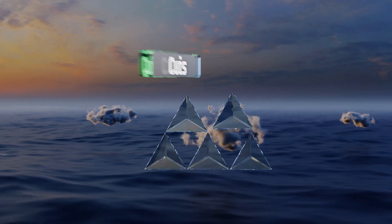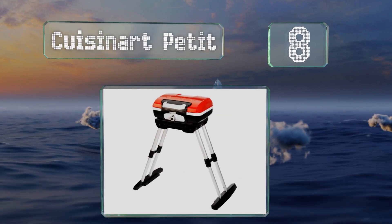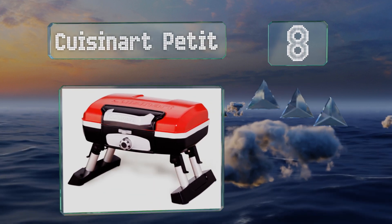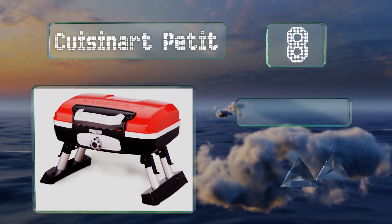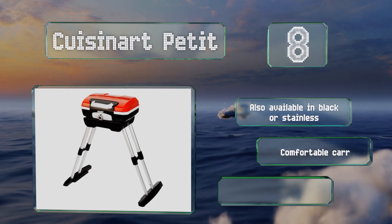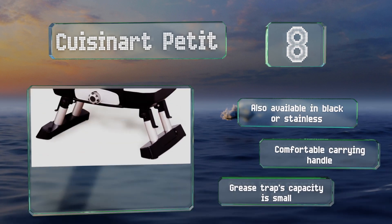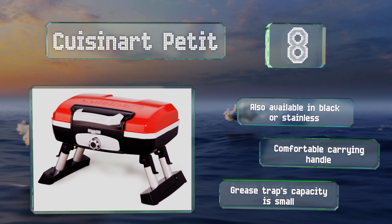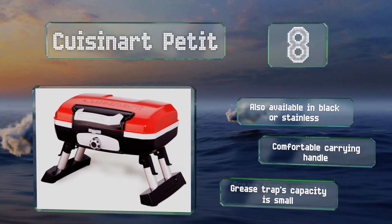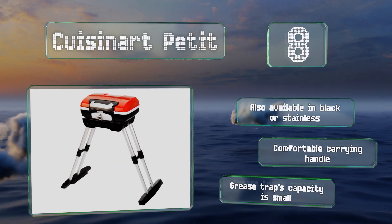Coming in at number 8 on our list, the Cuisinart Petit comes with wide, stable feet, so it can be used on its own, or you can fold them in and save table space by using the included telescoping stand. It's large enough to feed a family of four, and the burner provides 5,500 BTUs. It's also available in black and stainless steel, all models with a comfortable carrying handle. However, the grease trap's capacity is small.